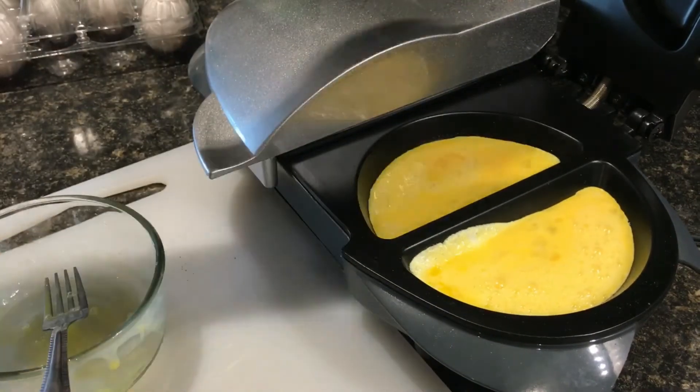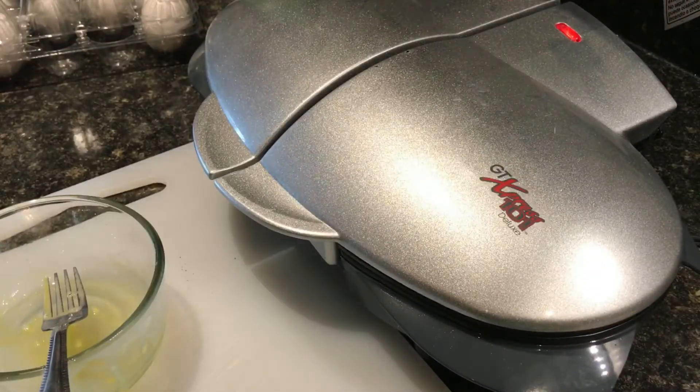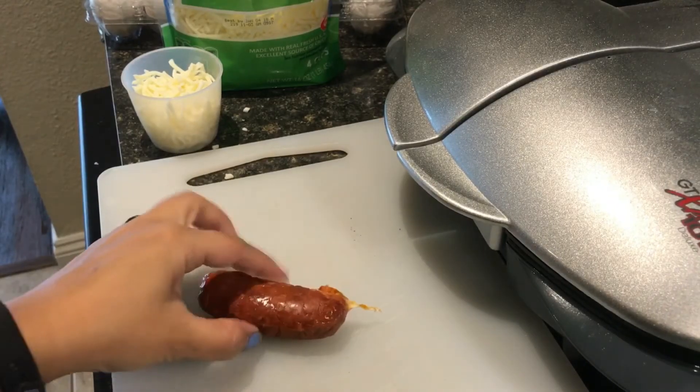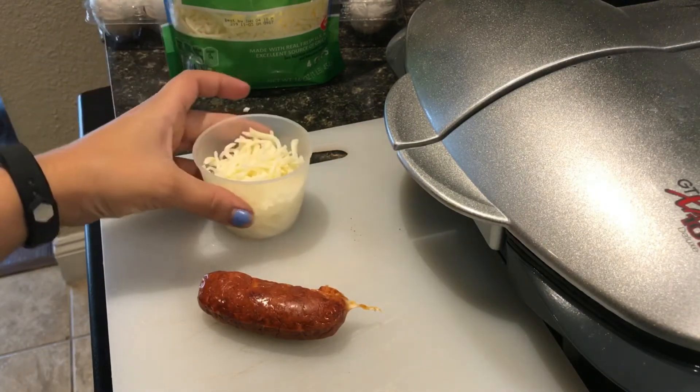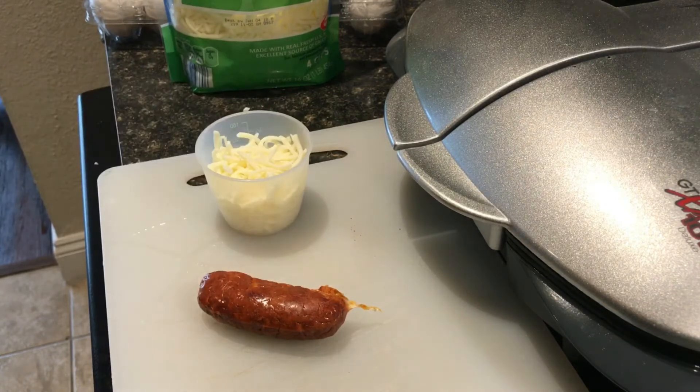I'm gonna close it and then add the cheese. While that's cooking I'm actually gonna go ahead and chop the chorizo up, and I have a half a cup of mozzarella cheese ready to put on top.